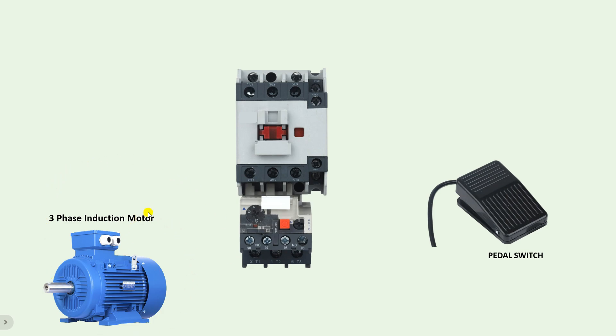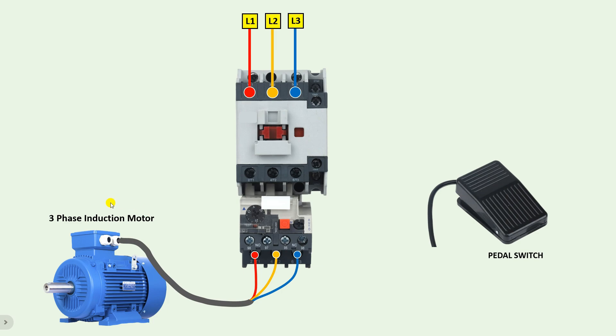First of all, you need to provide three-phase power supply to this motor. Take the three-phase supply and connect it to the L1, L2, L3 terminals of the contactor. After turning on the contactor, this power supply will go to the T1, T2, T3 terminals. An overload relay is also connected with this contactor, so the power supply will come on the output terminals T1, T2, T3 of the overload relay when we turn on the contactor. From the output terminal of the overload relay, connect three wires and provide power supply to the motor.